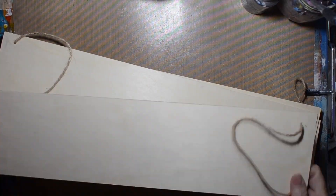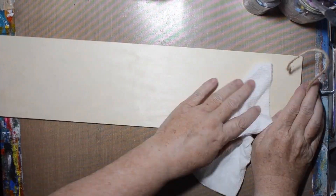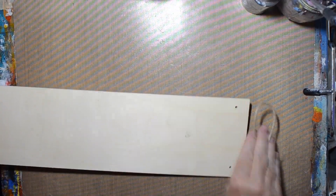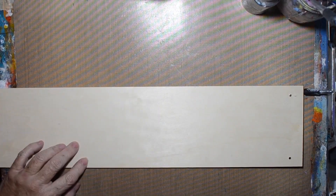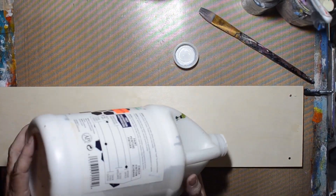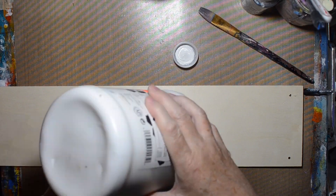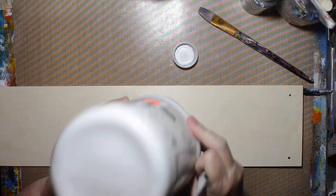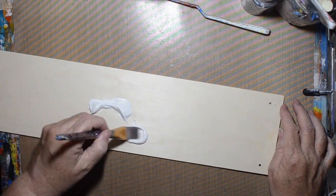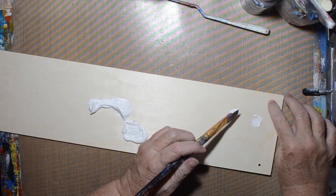Hi, welcome to the Shelley Studio. Today I am working on my project for the YouTube hop that already happened, so if you haven't seen that one yet I will link it down below where I talk about this project and why. I had those wood planks from December and I'm finally getting around to doing some collage on them. I thought it would be fun to collage some of my gel prints and make them into hanging art pieces.